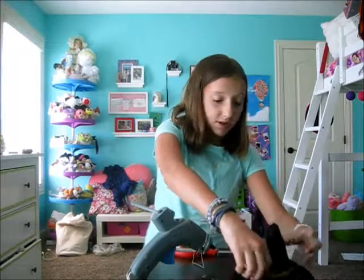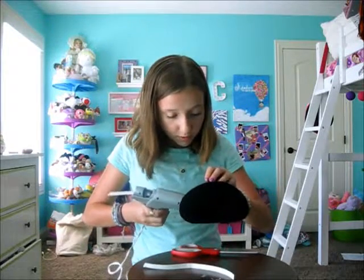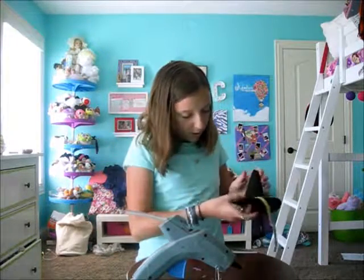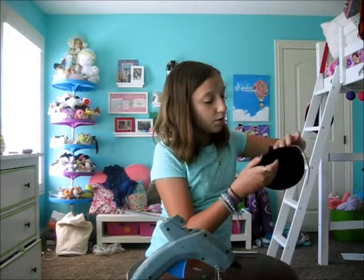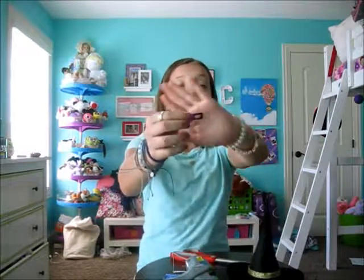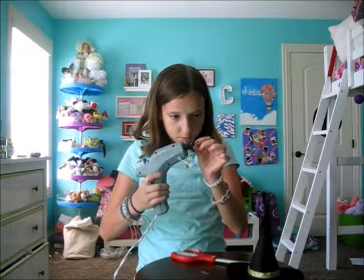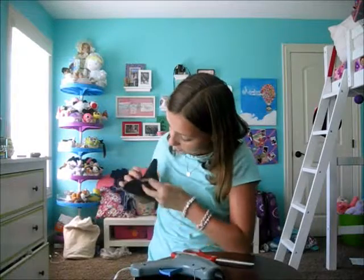Now you're going to glue your main piece of ribbon onto the hat. I'm going to start in the back, put a little dab of hot glue, and stick the ribbon on. Then you're going to do this throughout the whole entire rim, or wherever you want on the hat. I cut out this little piece of ribbon and I'm going to glue that on — I'm going to stick it on the front.